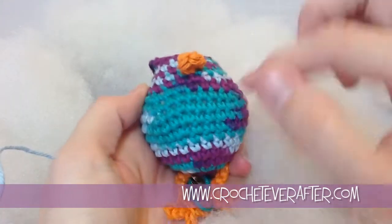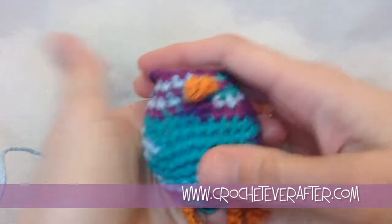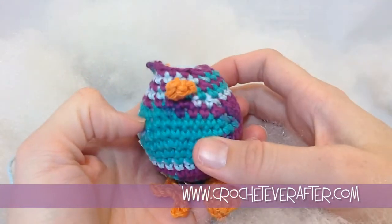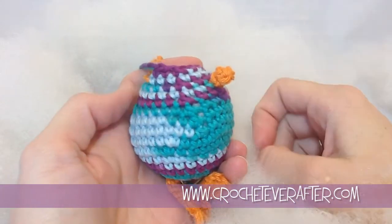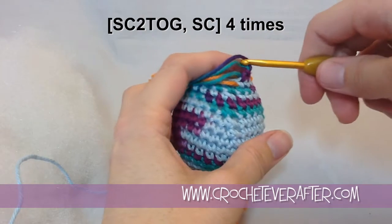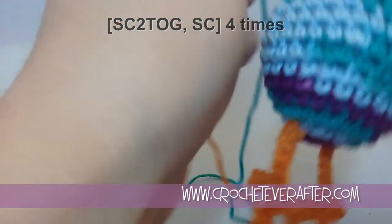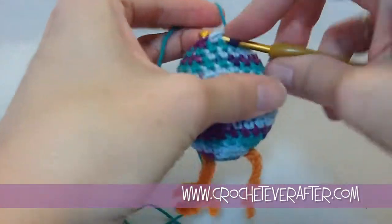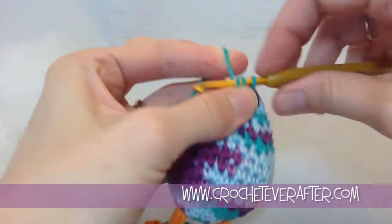I have stuffed this to the point where the stuffing is almost showing through. The reason I'm doing that is because once I do my next round and close my egg off, I'm going to squish them back down so that the stuffing will fill in the spots I didn't fill while crocheting that last round. Make sure you stuff them good. Now I'm going to do my last round, which is another decrease of four stitches — single crochet two together, then single crochet in between each decrease. This is my last round, so I don't need my round marker anymore, since I'm going to close my hole after this. I'll do that four times to get my stitch count down to 8.